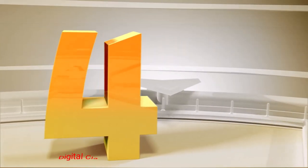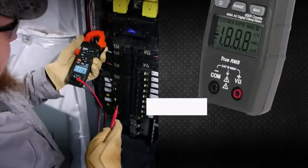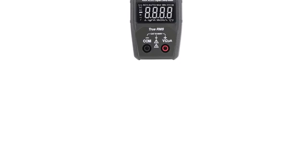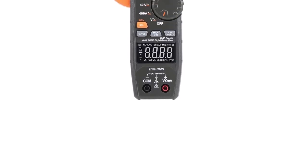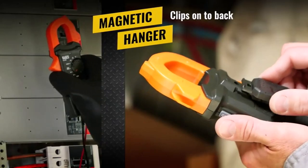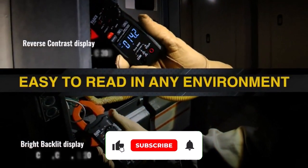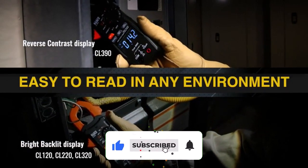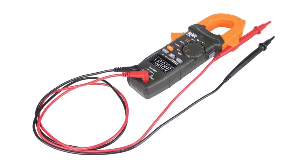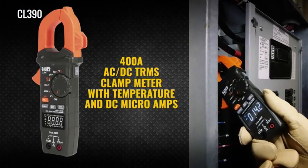Number 4: Klein Tools Digital Clamp Meter. With its hands-free clamp design, this multimeter measures voltage, resistance, frequency, temperature, continuity, and more. To ensure accurate readings every time, the device uses true root mean squared measurement technology. Several reviewers characterized this multimeter as well made, providing accurate readings and being user-friendly. They also mentioned that the clamp was durable and rugged. However, some customers struggled to read the measurements on the multimeter's screen.